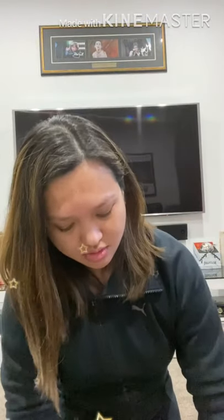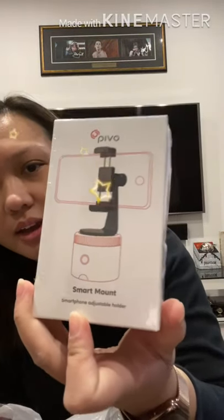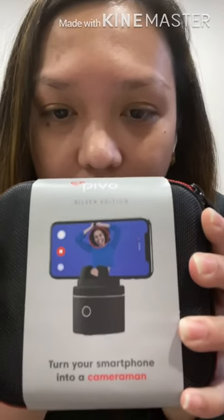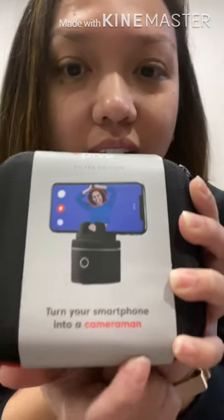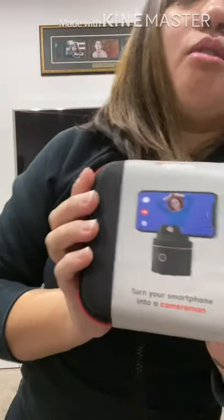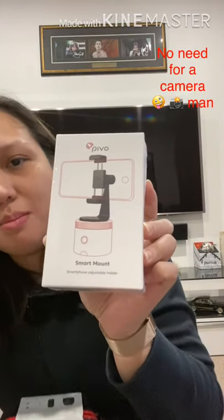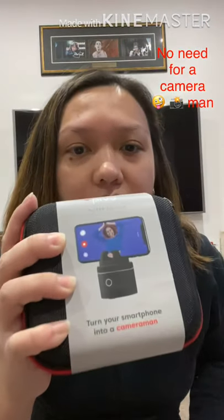I'm just gonna unbox it — a little bag and they've got this little smartphone holder as well, so that's the smart mount in there. So we'll open this one now. This is what's inside the package — we've got this Bevo Silver Edition, so you can turn your smartphone into a cameraman, so you don't really need someone to hold your phone. We've got the smart mount and the Bevo smart pad.